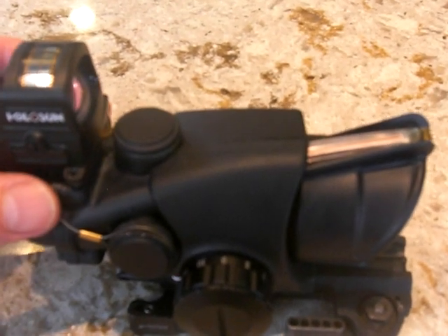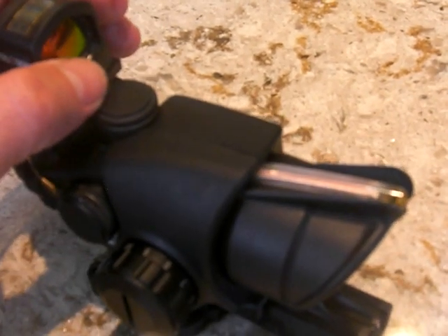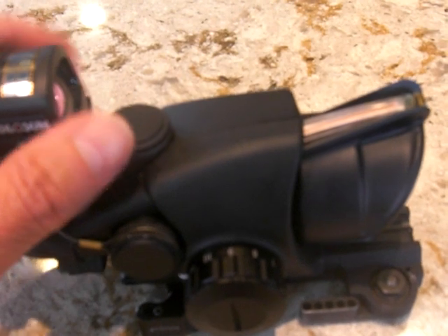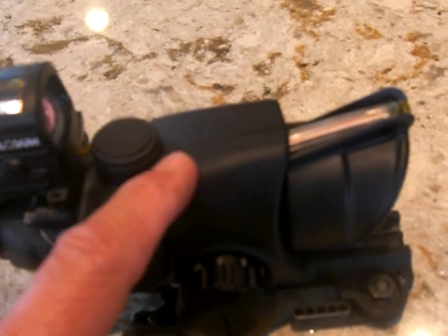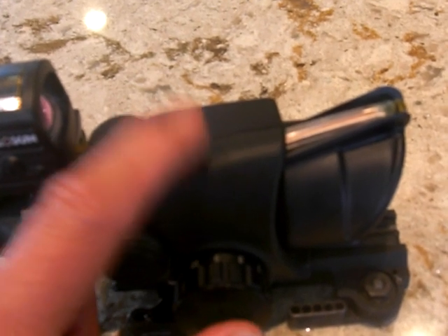This eliminates the need to replace dead tritium and it also eliminates the need to use those pesky chemo lights. It does cover half the fiber optic, so in bright sunlight it does help reduce that reticle bloom.